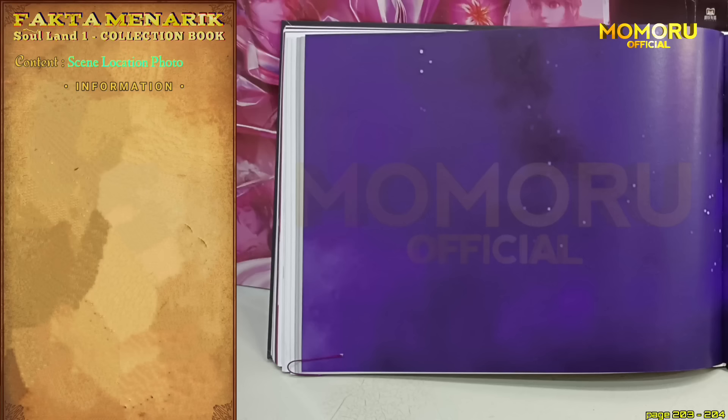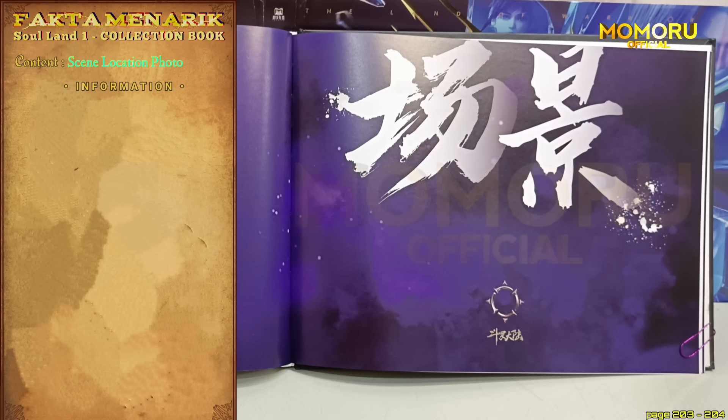Selanjutnya adalah konten yang keenam, adalah foto-foto dari lokasi-lokasi di mana adegan-adegan berlangsung di Soalan yang pertama. Selamat menikmati foto-fotonya, guys.